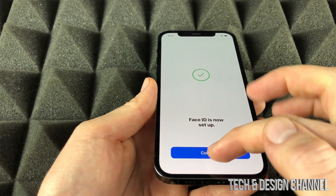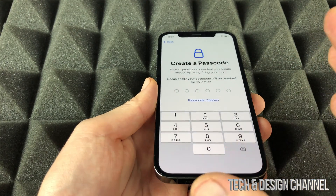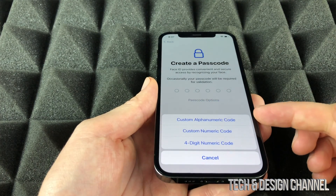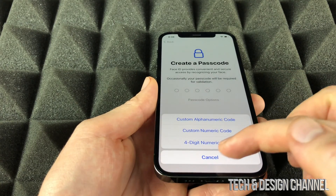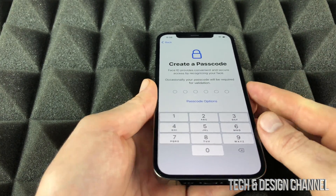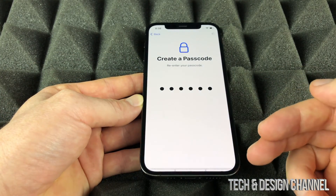Continue on — we're going to set up a passcode. Set up something that you will remember for sure. We do have other options and more customizable options down below. In this case we're going to go ahead and do our standard passcode. Once we type that in twice we're going to be taken to the next screen.